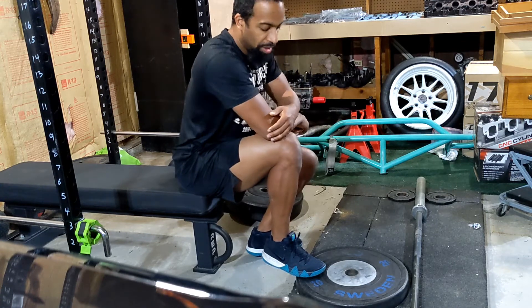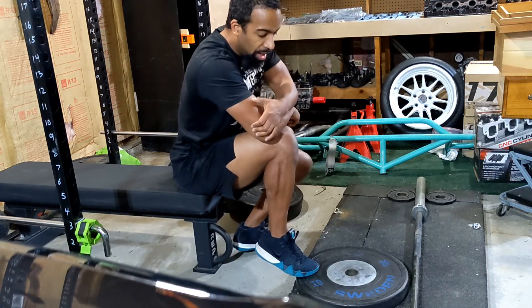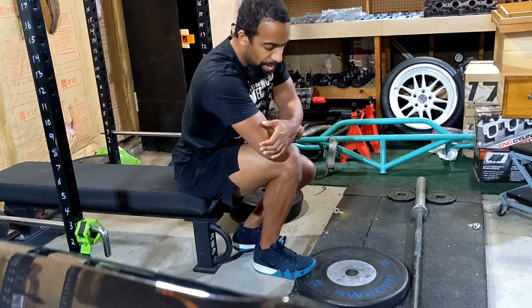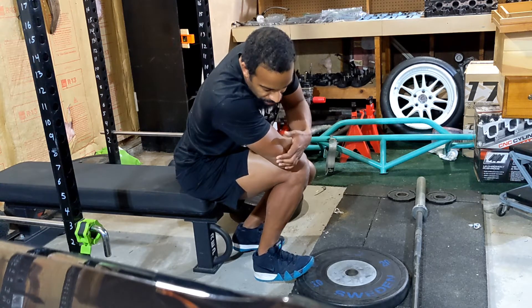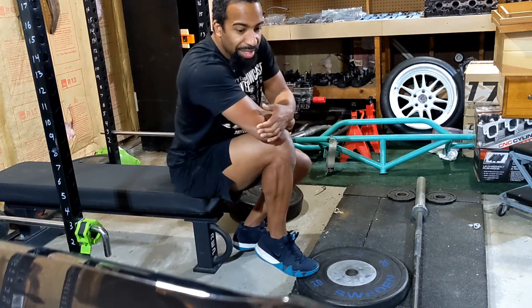You're going to use yourself as your resistance. We're going to start up at the toes and then do an eight-second countdown — one, two, three, four, five, six, seven, eight — getting all the way down to the end range of motion as far as you can go. You should feel a stretch in the ankle, and then press back up to the top.